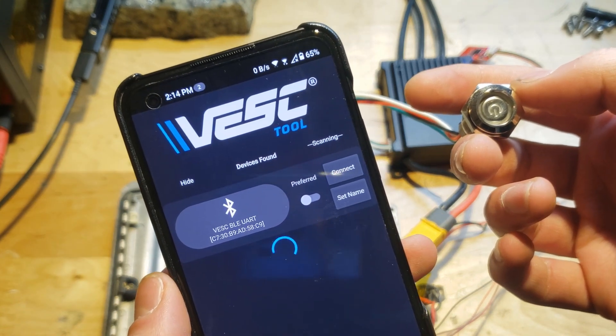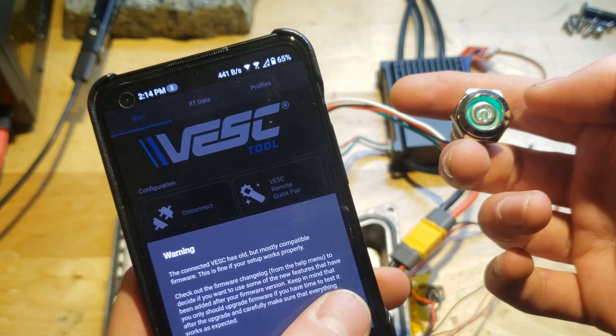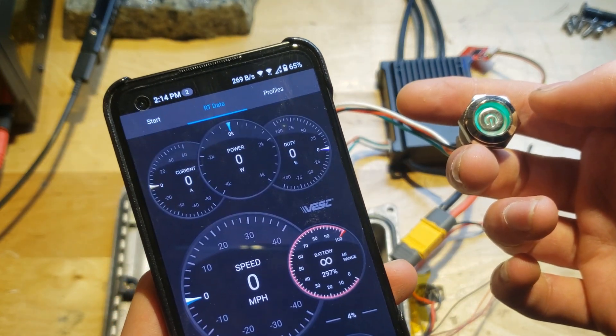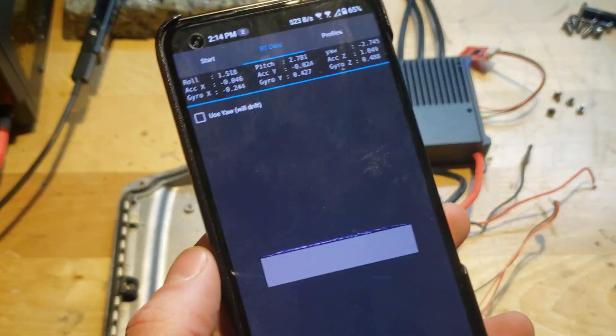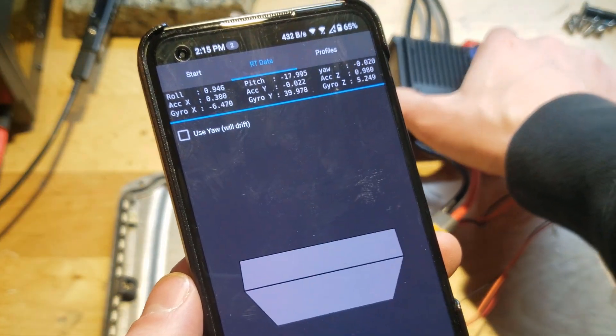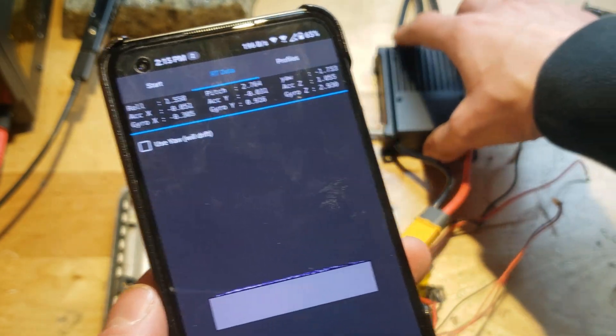If not, check to make sure that your Bluetooth is on. If that doesn't work, see if flipping the UART TX and RX pins ends up fixing it — some of these models were shipped with the pins flipped. Congratulations, your VESC is able to boot. So now that we know that our U-Box is working, we can continue with the rest of the project.